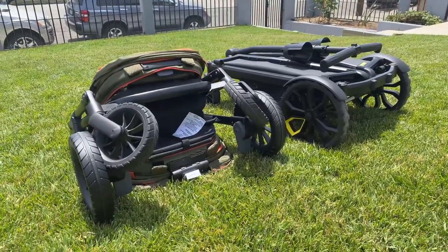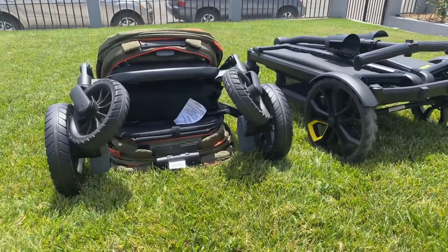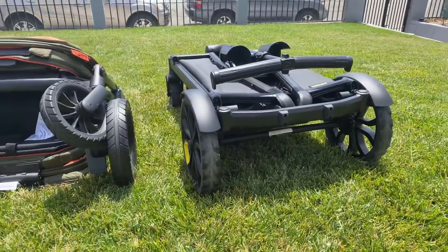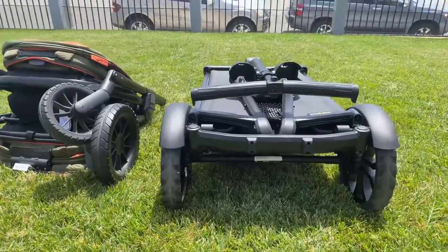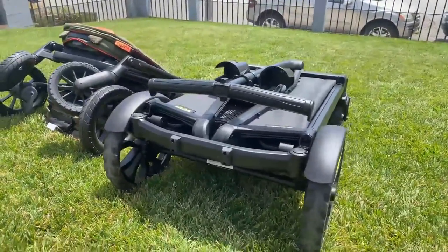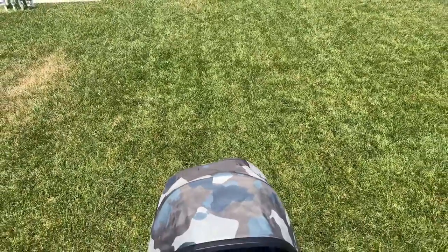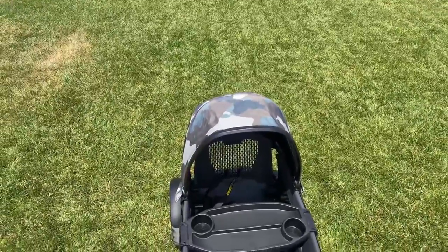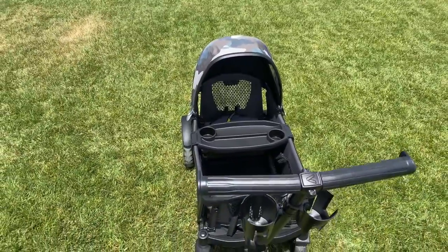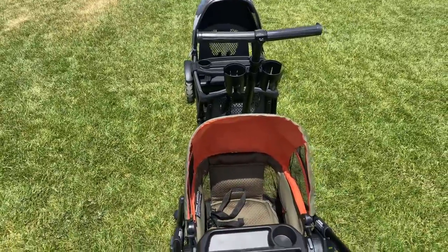Overall, both wagons perform very similarly. For such a huge price difference, I would have expected the Veer to surpass the Evenflow in performance. But for the budget conscious, I think the Evenflow could do the job. The Veer has so far done the best on soft sand compared to other stroller wagons I've reviewed and is more spacious than the Evenflow, so you would get prolonged use out of it. If you have larger children, it would be worth it to spend extra on the Veer. I hope this comparison was helpful — please leave a comment below if you have any questions. Until next time!